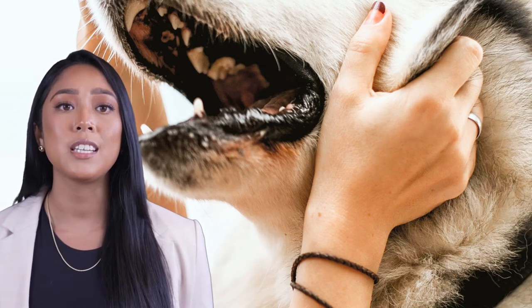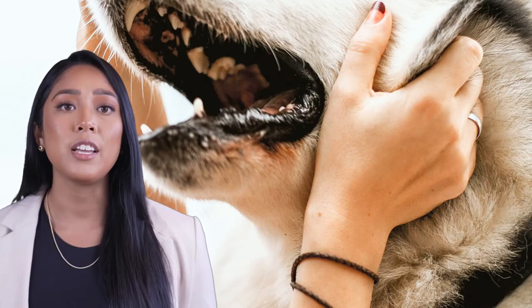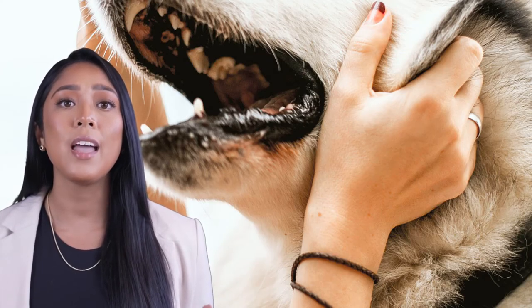So my advice: always give your dog the full tablet and make sure to choose the right dosage based on your dog's weight. If you're unsure, consult your vet. We're here to help.